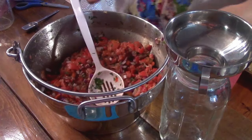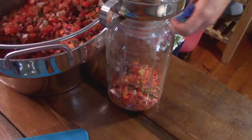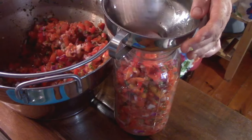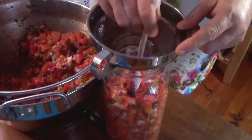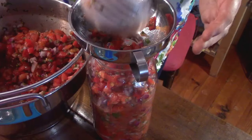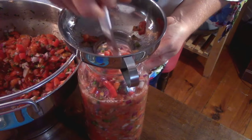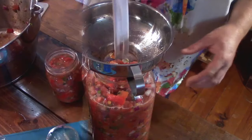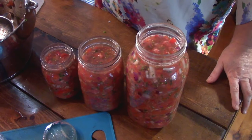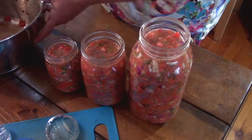We're going to get this scooped into our jar — there's nothing fancy about it, just ladle into your funnel and in it goes. It looks so pretty. I really wish you could smell this right now because it smells incredible. Once you get it in, just smush it down and keep piling more in. You want that liquid to come above your tomatoes, and you can see it just coming up in the jar as I push them down. In the end the weight is going to push all the matter below the liquid line. We got 14 cups which is exactly what I was hoping for.